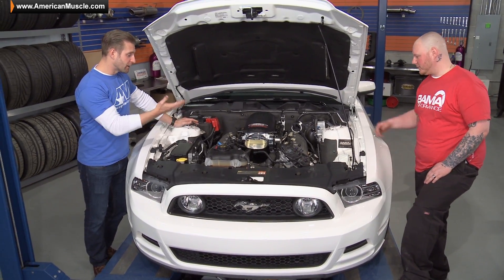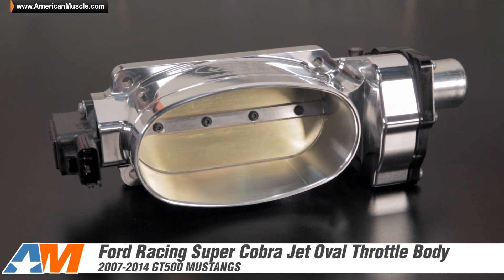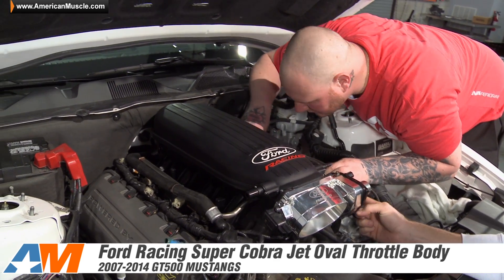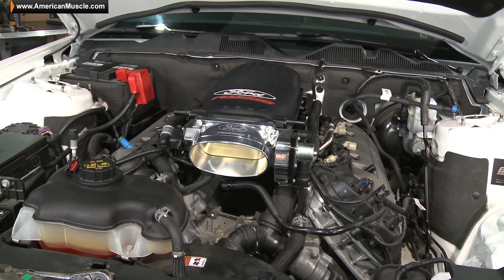Here it is — we're doing the Cobra Jet intake manifold on Justin's GT along with the big monoblade throttle body. These are parts I have some familiarity with and they absolutely rock. Justin, I know you're stoked about getting these things on. What are you most looking forward to?